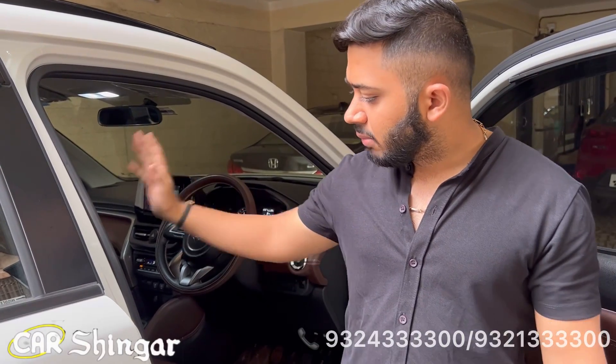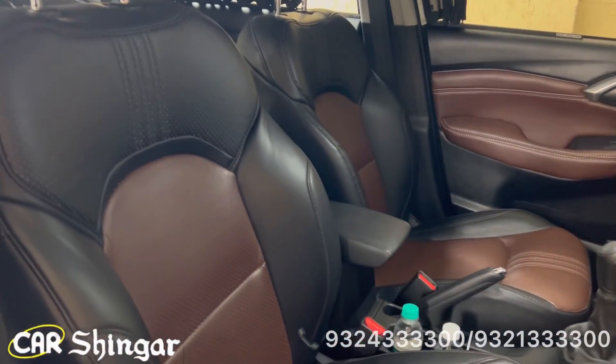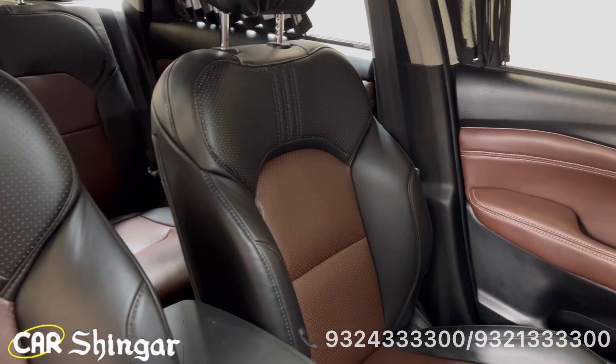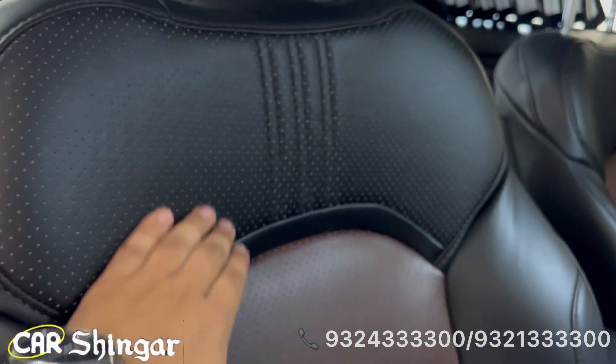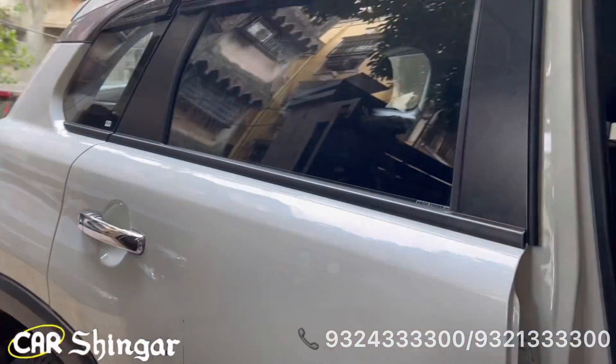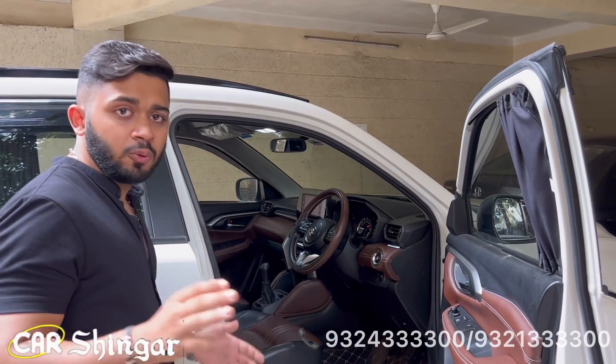Fitting-wise and finishing-wise, this is the best. Moving on, we have original seat covers installed. The finishing design is original with perforated seats. This is the best in design. Even small, small things have a big impact on the looks of the car. I say that once things are done well, you will never need to change that car.